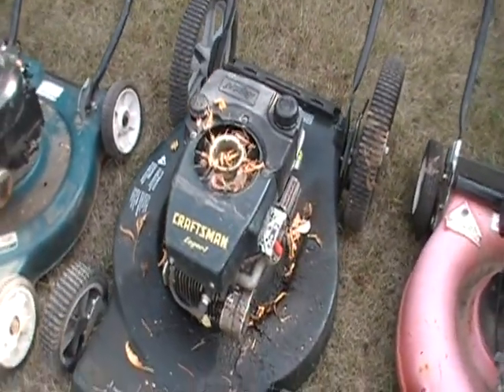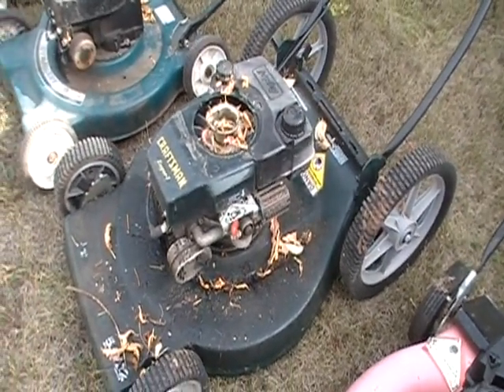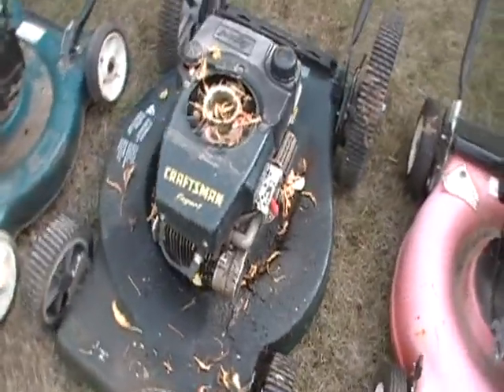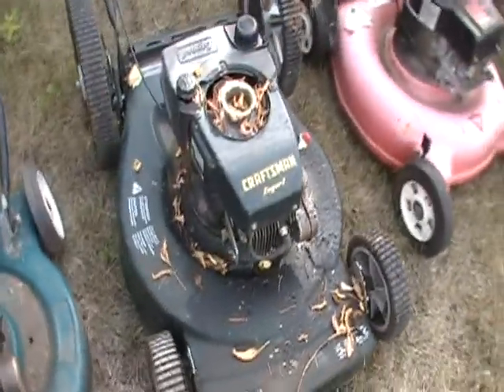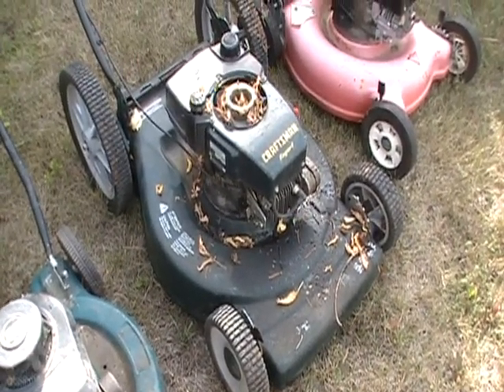Lawn Mower 2. This one here was my brother's. He moved to Australia. No matter what I do to it, it just will not start. It's got hardly any hours on it. He broke the pull start off of it and it just will not run.